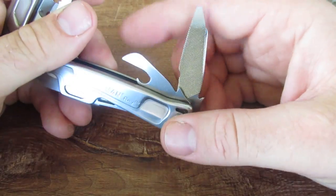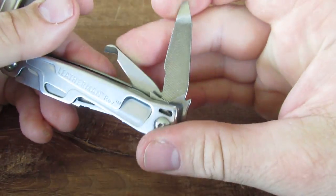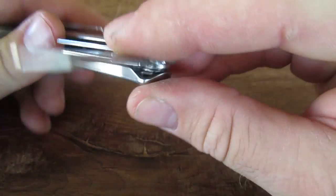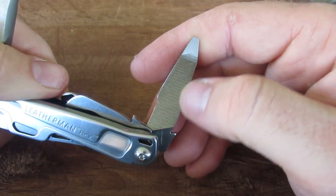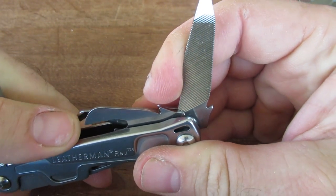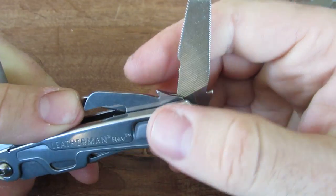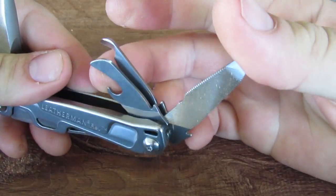We have the ever-present can opener and bottle opener as a combo tool. Then we have a little bit of a file on one side and a depth gauge on the other. I don't use a file much, so I'm not an expert on what makes a file extremely good, but this one seems a little bit small for most tasks — though you do have it there in case you need it.